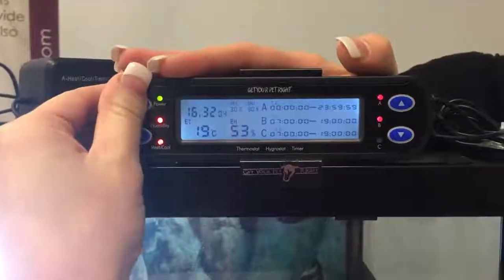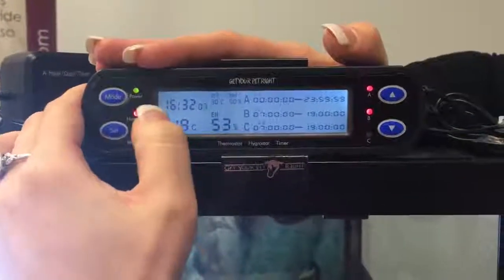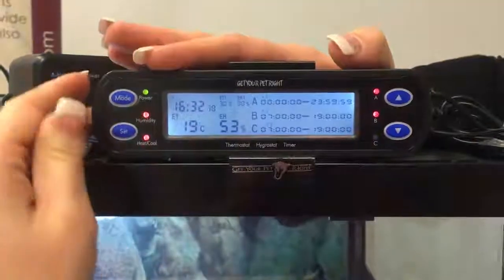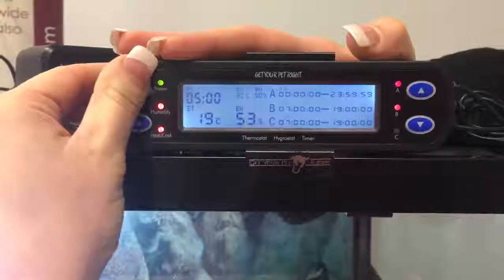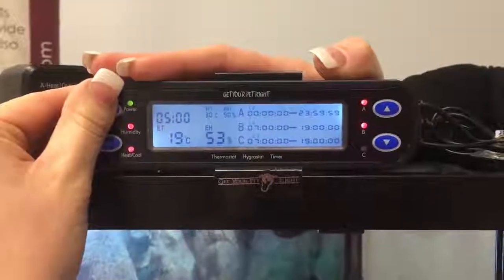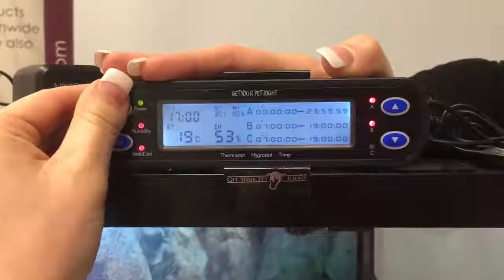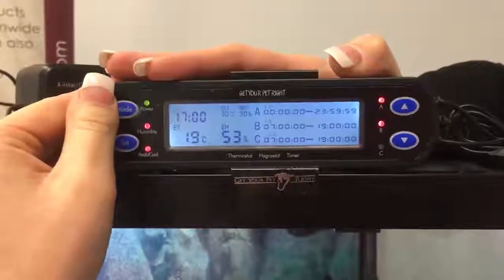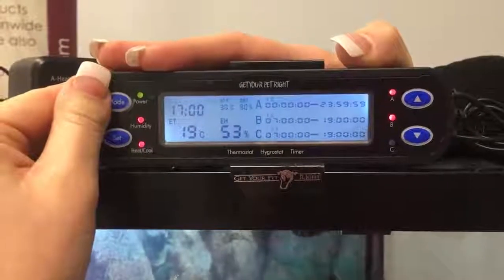So we'll press mode now. T is flashing, which is the time. I've already set the current time to 4:30 so we don't need to worry about that. We'll go to the next one, so press mode again. T1 is your daytime start — we've set it to 5am, that's what we want our daytime cycle to start on. Holding mode again, T2 is our nighttime start, so we've set that to 5pm.